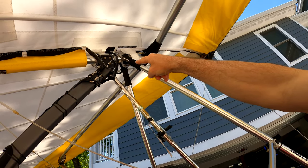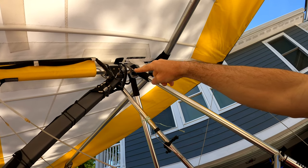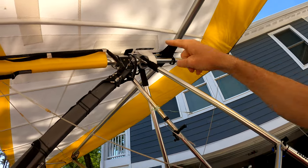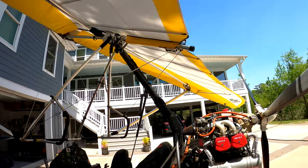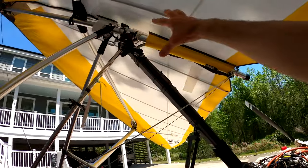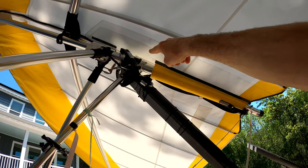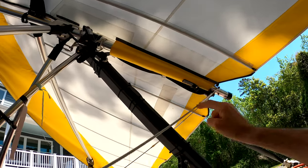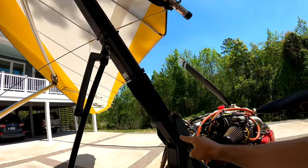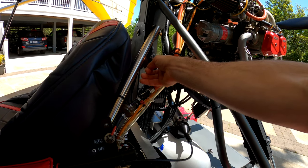That's the main holding point. If you had a catastrophic failure up in that area, there's also another safety on the other side. If that whole joint failed, there's another safety — that loop goes through the carabiner and then that other webbing comes down and wraps around the engine mount right there.